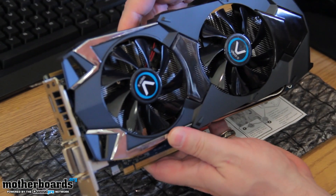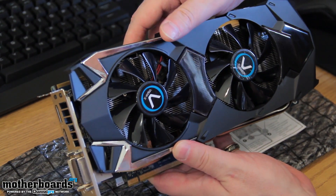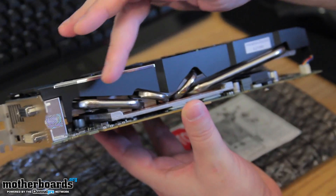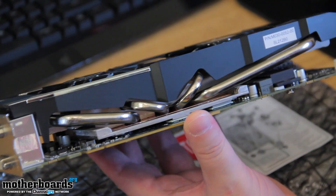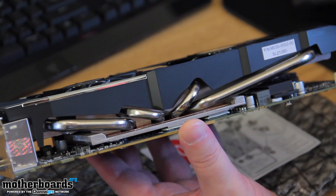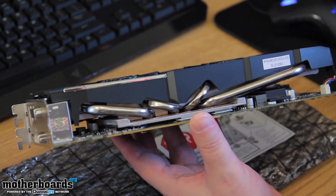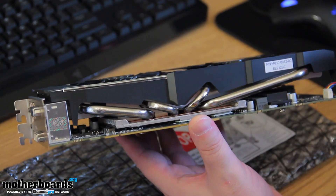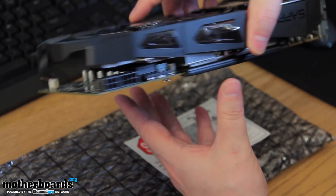Flipping it up — it looks very nice. It's black, kind of looks Transformer-y, so I'm sure plenty of people are going to like that. Looking at the side, all the capacitors and everything are running underneath. They use their Trixx software, which is one of the key things for overclocking the card. They also use Black Diamond components, which are higher quality components to make their cards run better.